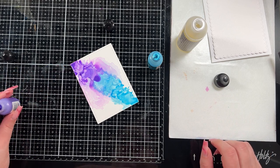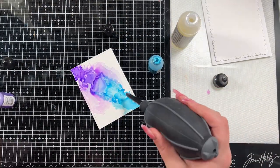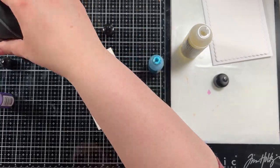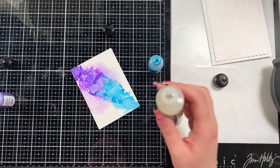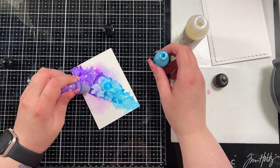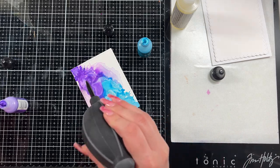I am using blending solution because these are pearl inks — they have mica in them and they do need blending solution to adhere to the Yupo properly. You can use isopropyl alcohol to get more movement, but you'd still want to bring in that blending solution to help the mica adhere to the paper and stay there. That's my understanding of it — I listen to Tim Holtz videos to make sure I understand how to use the product to its best ability.